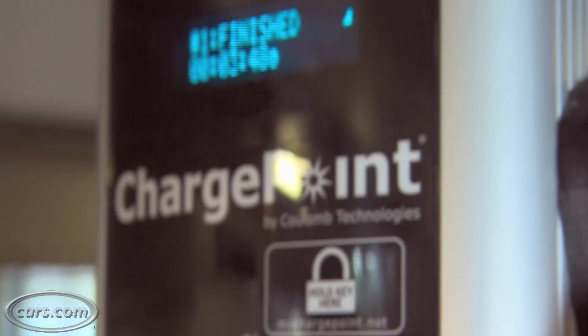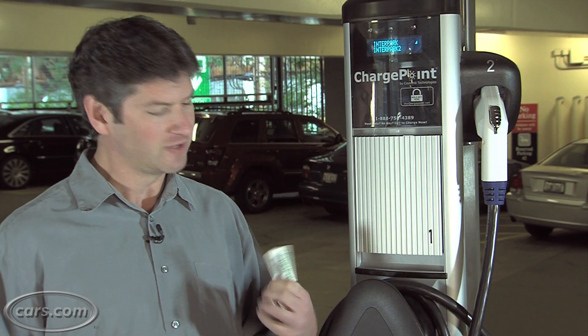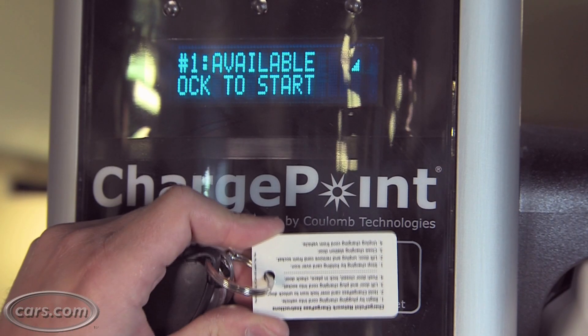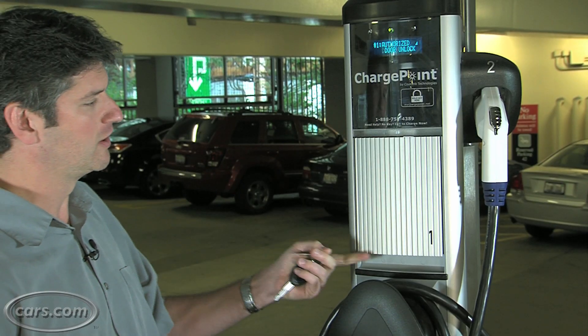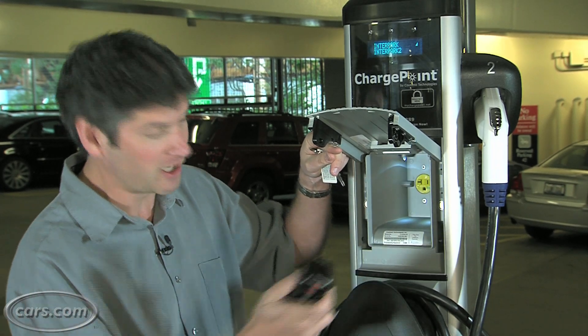This is a charging station from Coulomb Technologies. It's on the ChargePoint network. What I did was order this charge pass online — they mailed it to me. All you do is hold it up here, then it unlocks the door. Now that the door is unlocked, presumably we can take the plug and put it in.